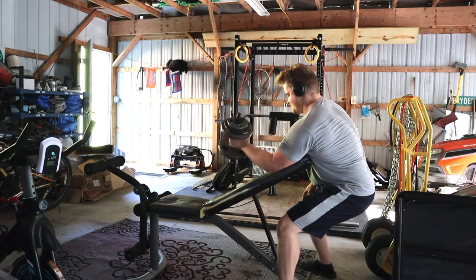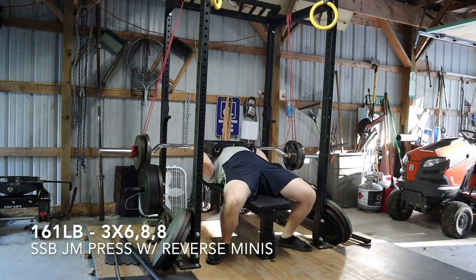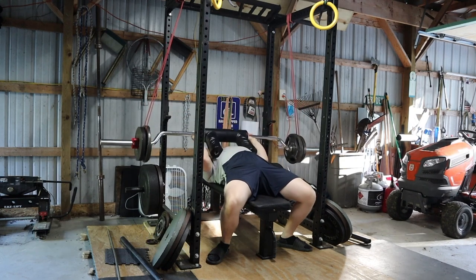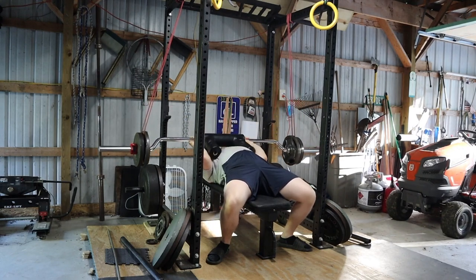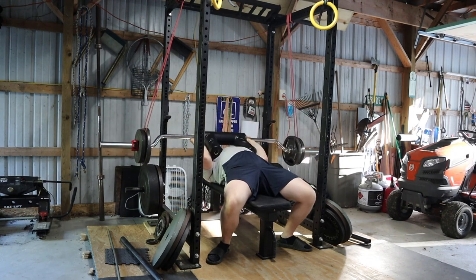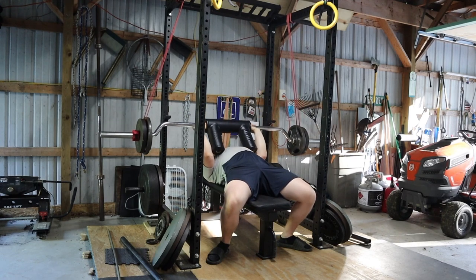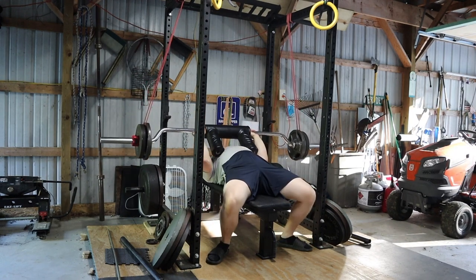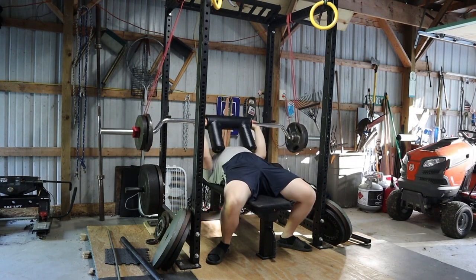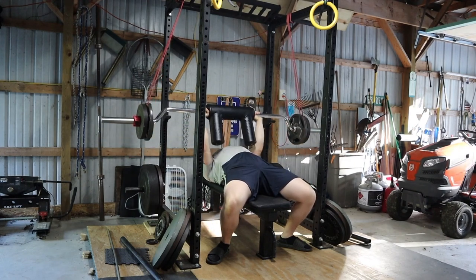Then I dug one out of my old exercise library — the Poliquin curl, which I picked up from Matt Wenning, who got it from Charles Poliquin himself, rest in peace. I'm not really liking it as much as I used to. Something about that angle and not being able to fully stretch the bicep — pulling from that already-curled position — just didn't feel good on my bicep tendon. It felt more like a preacher curl, which I tell everyone to avoid unless using very light weight, as you're likely to tear a bicep or cause tendonitis. I probably won't be doing that one again.